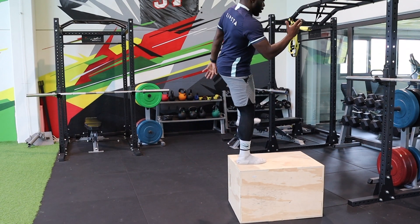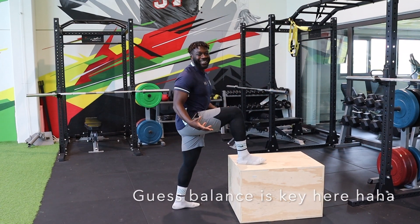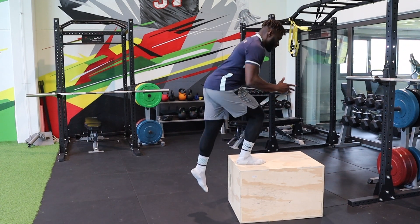Come back up, find your balance, squeeze, come back down.